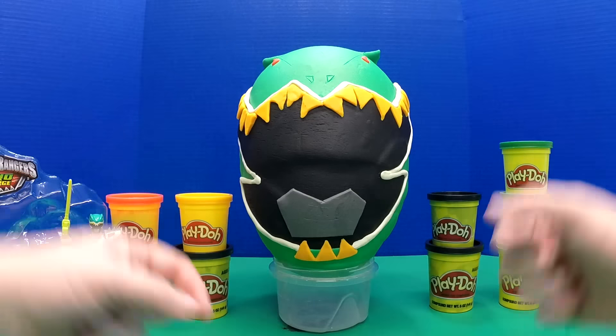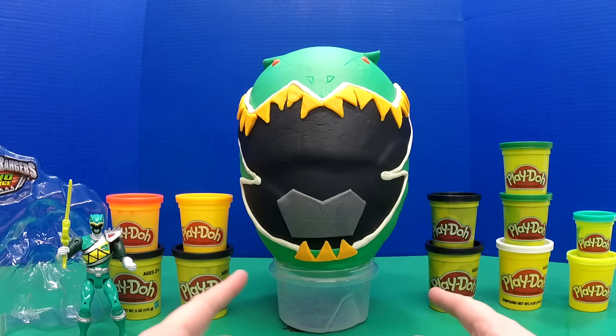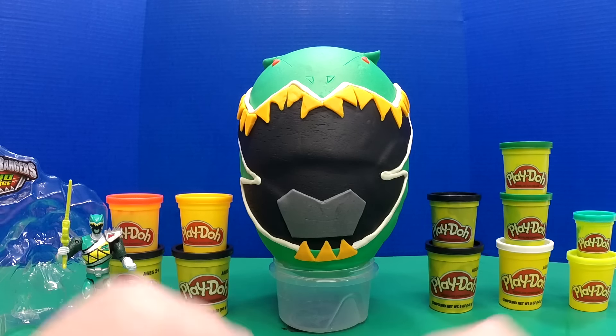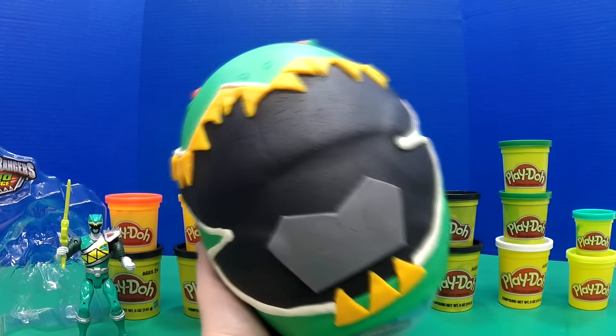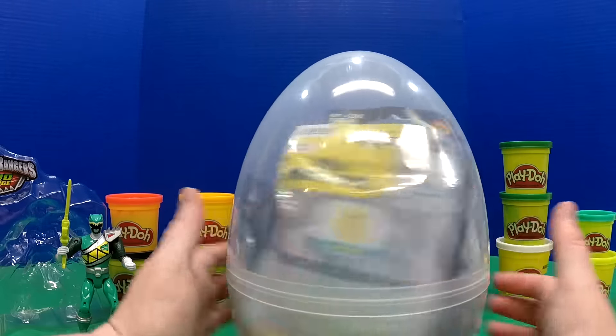It has dino eyes up here — they're really scary. This is a really neat Power Ranger egg and was really fun to make, but there's really cool stuff inside that I want to get to, so let's tear into this thing. Wow, we've got a lot of stuff in here!